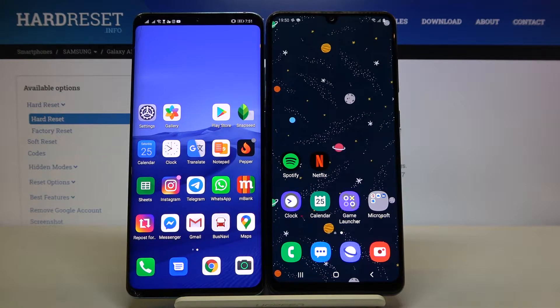Welcome guys. In front of me I have a Samsung Galaxy A31 and a Huawei smartphone, and I would like to show you how we can easily transfer data from this Huawei to your Samsung.